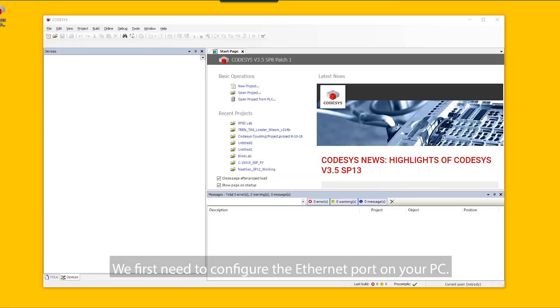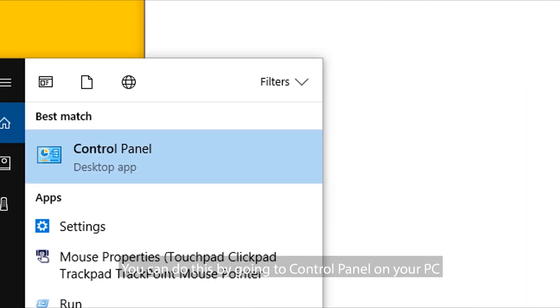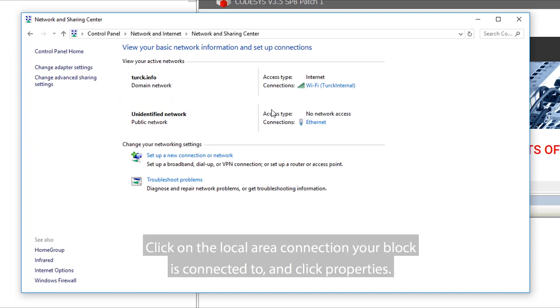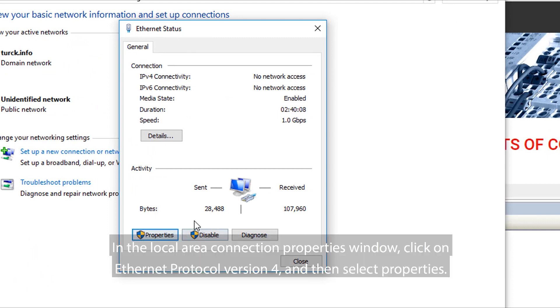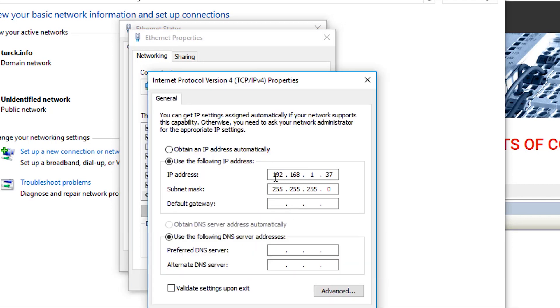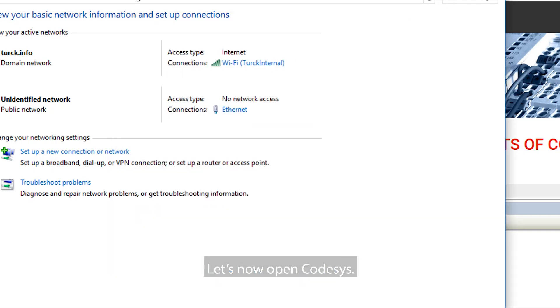The next step is to connect the TBEN PLC to your PC using an Ethernet cordset. We first need to configure the Ethernet port on your PC. You can do this by going to Control Panel and then accessing Network and Sharing Center. Click on the Local Area Connection your block is connected to and click Properties. In the Local Area Connection Properties window, click on Ethernet Protocol Version 4 and then select Properties. Ensure the IP address is within the 192.168.1 subnet.